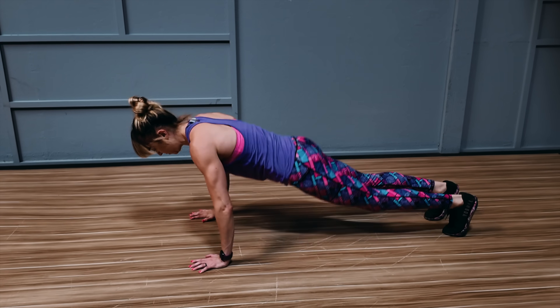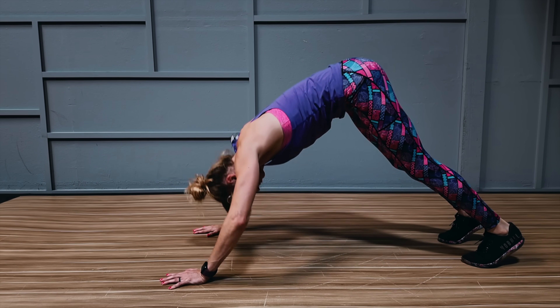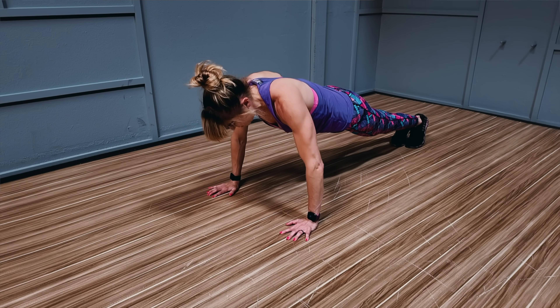Which type of push-ups do you do? The worm push-up? The downward dogger? The half repper? The head bobber?